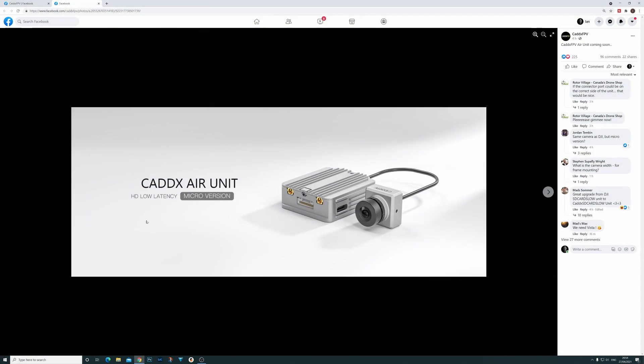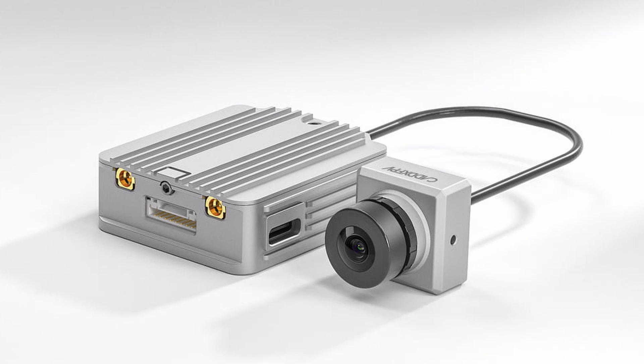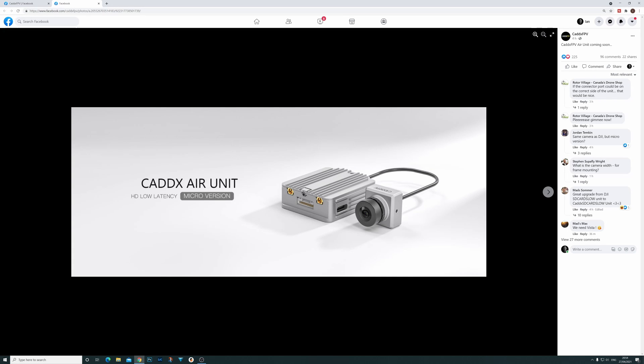Just to show you this on the screen, it is going to be called the Caddx air unit HD low latency micro version. If we look at this a little bit closer, it really is identical to the original DJI air unit from a module point of view, with a new camera from Caddx. This is not, as far as I understand, a version 2 air unit — it is simply a direct replacement.